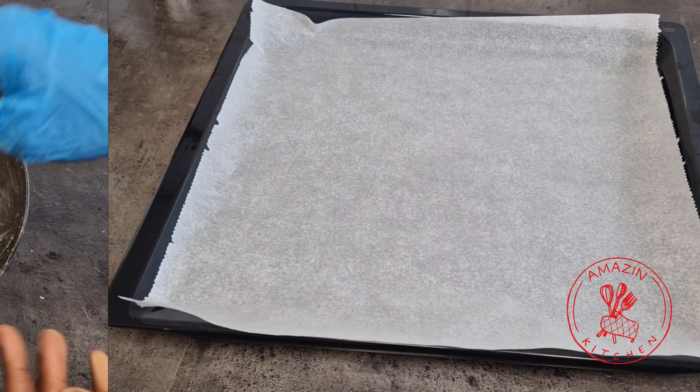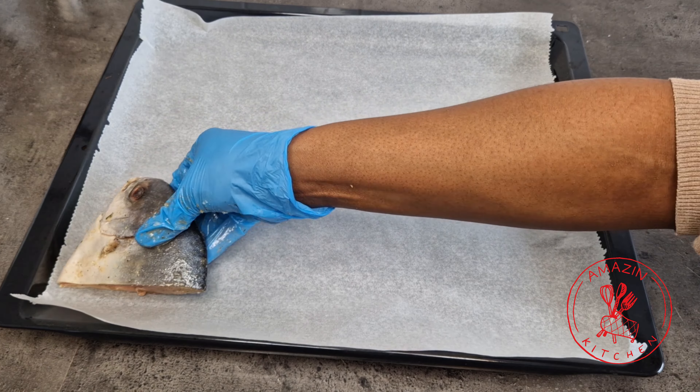If you have the time, you can allow your fish to marinate for about 15 to 30 minutes, but it's not really necessary. Next, I'm going to arrange my fish onto a lined baking sheet — it works best if you don't pile them up.